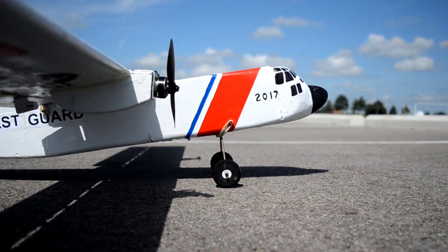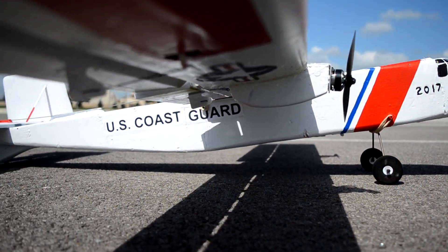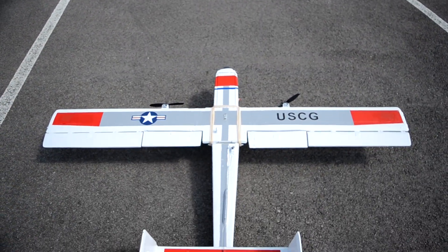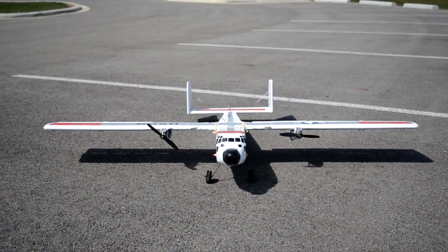Today I'm going to show you my latest plane that I've built. It's sort of like a mix between a B-25 and a C-130. It's all made out of solid insulation foam from Home Depot, rather than foam board, which is what I was previously using to build the fuselage.